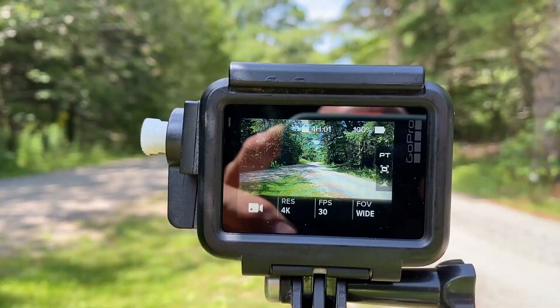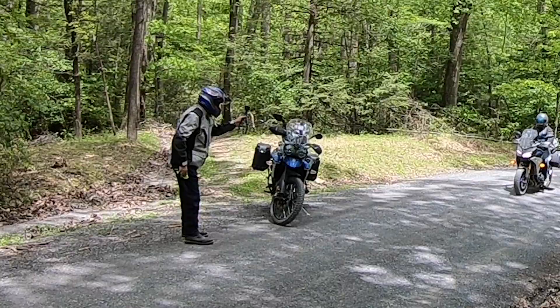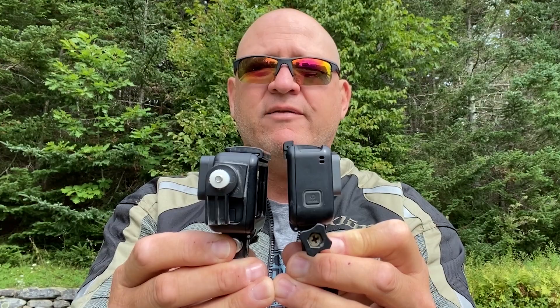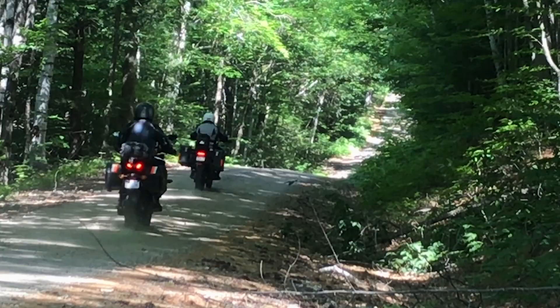Pick a nice run or a picturesque spot to set up your camera, and get a couple of different angles. If you have two cameras, set them up in opposing directions so you can capture both directions of the drive-by without having to stop and do it twice. Then all that's left to do is jump on your bike and ride past a couple of different times.